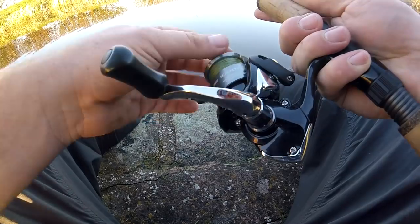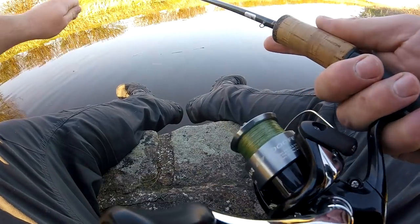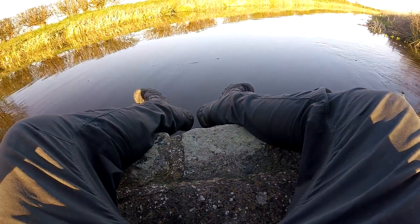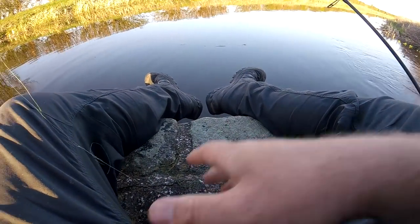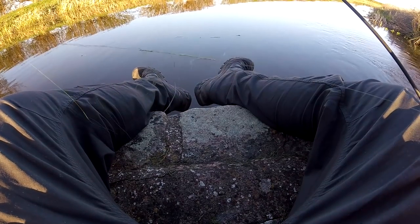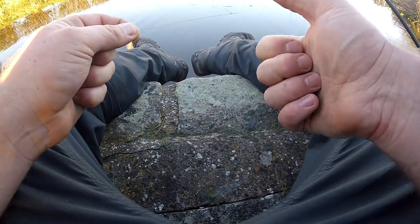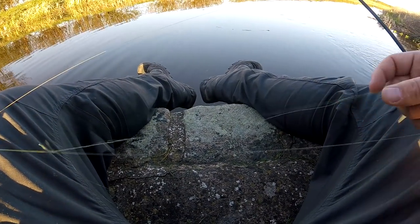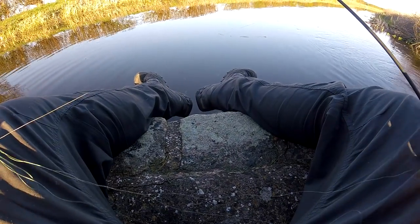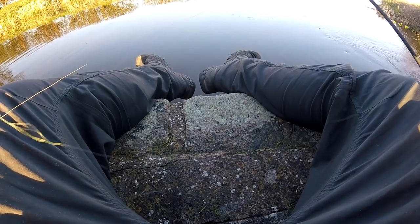It's probably because my reel's all tangled up. Bloody wind knots. This line has given up on life - like me in a minute when I can't get it undone.